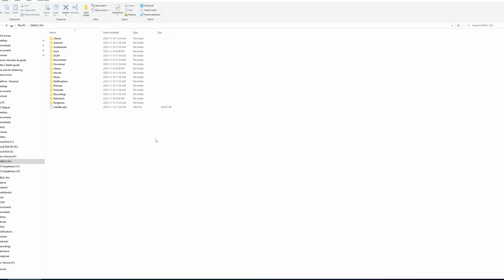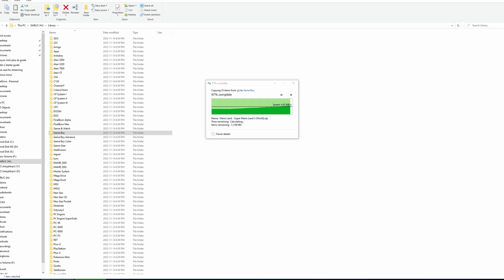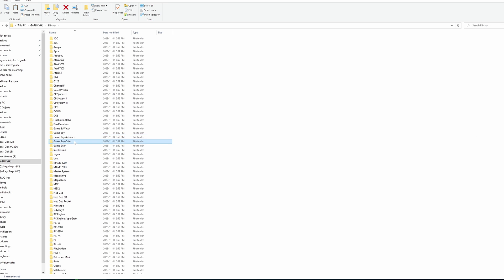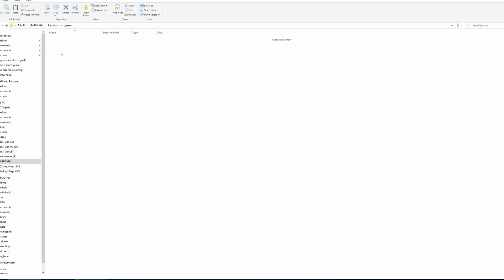Once you plug your SD card back into your computer, you'll see a bunch of new folders. The ones we care about are the RetroArch folder and the library folder — the library folder is basically a ROMs folder. You can see all your platforms, so go ahead and transfer your ROMs into the right platform folder. For BIOS files — for PS1 at least — go to the RetroArch system folder and add your BIOS files there.